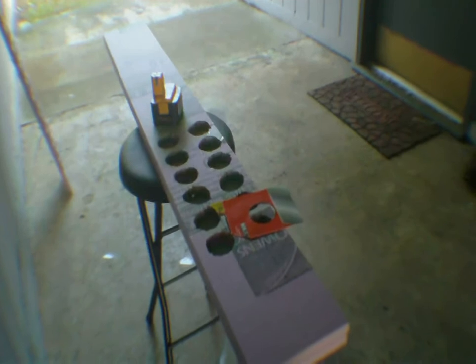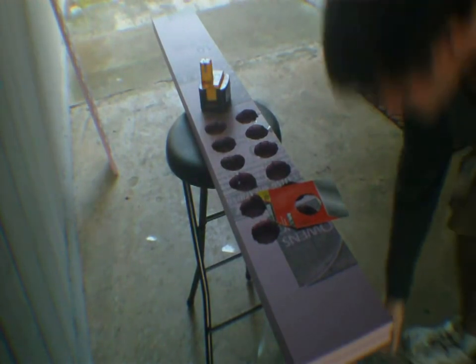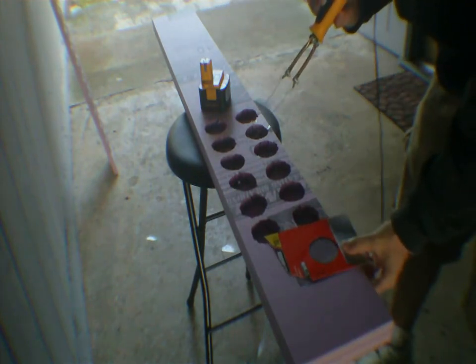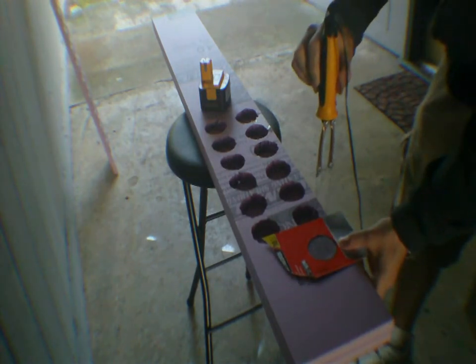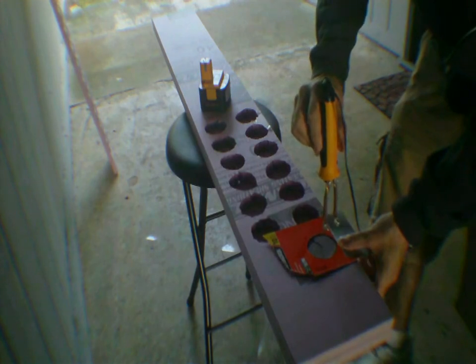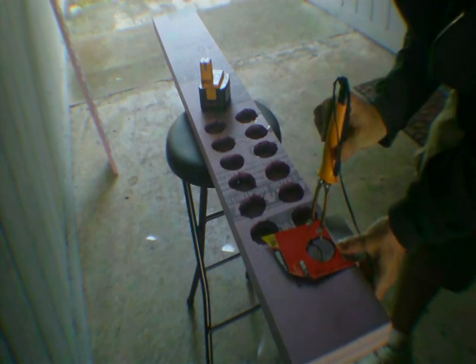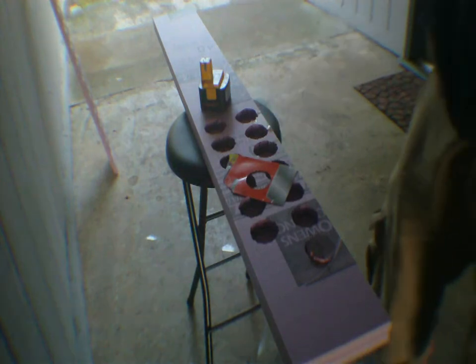Try to get you guys in the action here so you can see. This is done. Try not to breathe this stuff in — I'm doing this out in the open air. Never do this inside. Never.